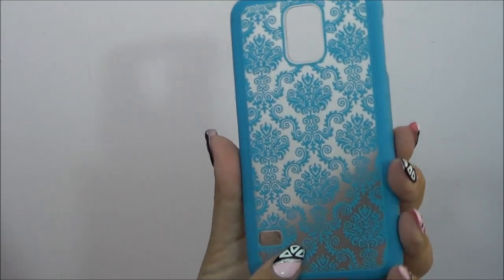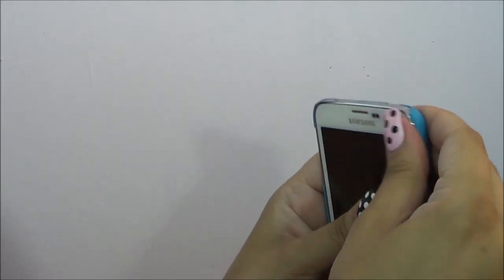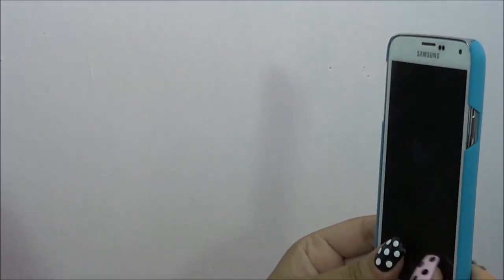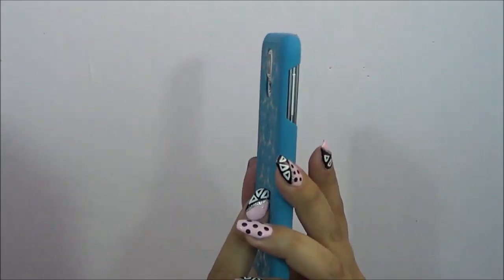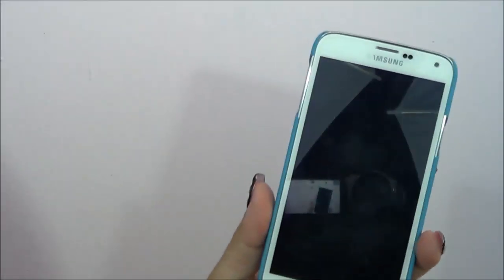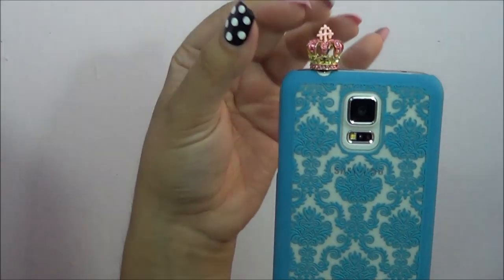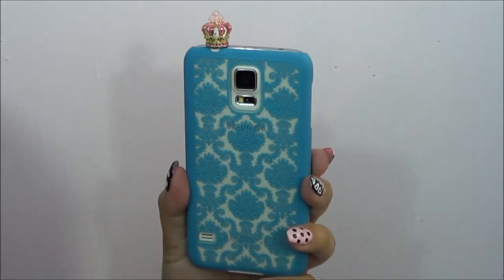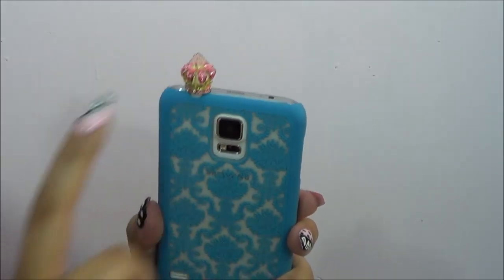This is a damask print one. It also comes in different colors and this one's just in blue. Again, very simple case, very thin and light — doesn't really add any bulk to your phone. It's just like a basic cute case and it was really cheap too. This is a case that would look really cute with my crown here. It's like royalty, and all my little charms too — I got those from Amazon and I'll try to link those down below.